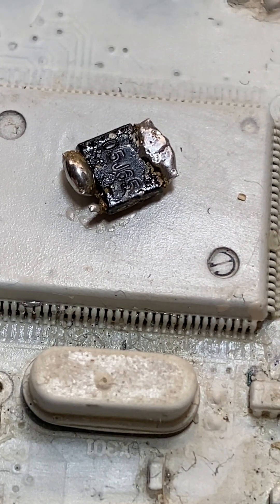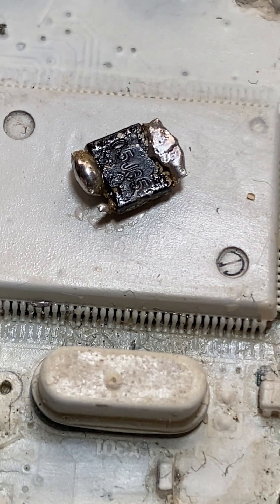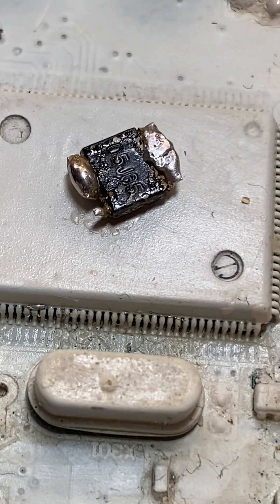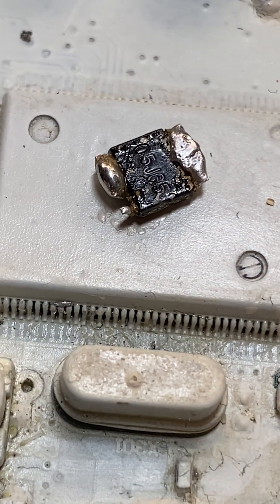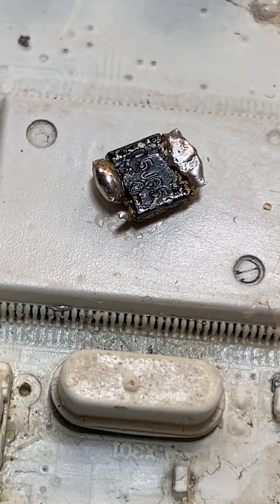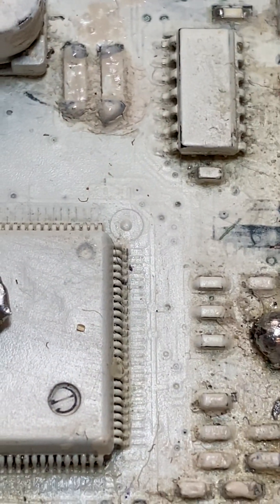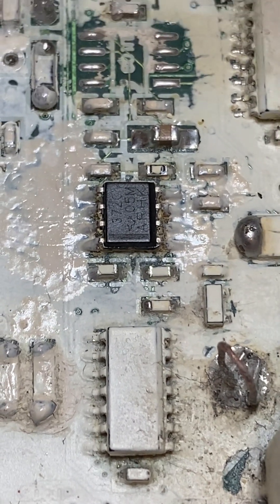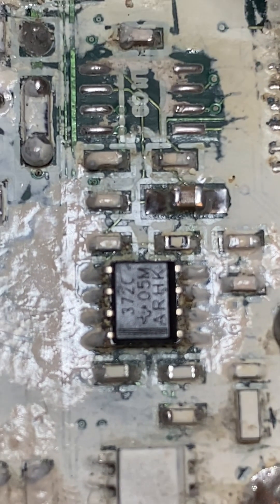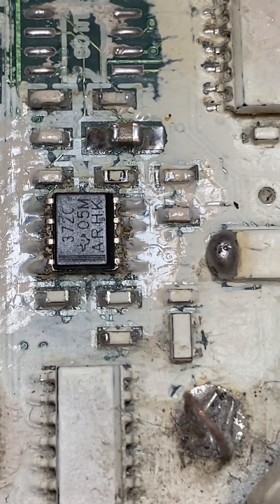Nine times out of ten it doesn't damage the chip. If you put the soldering iron on and keep it there at 370 degrees for a couple of minutes, that's the end of the chip. But if you're quick and get it out without too much heat, it'll live for another day. There's another 372 comparator there as well.